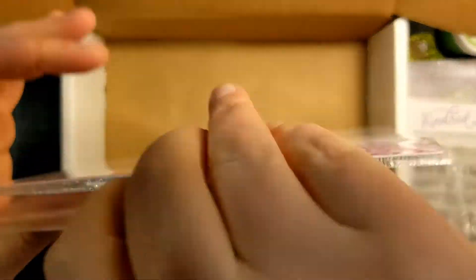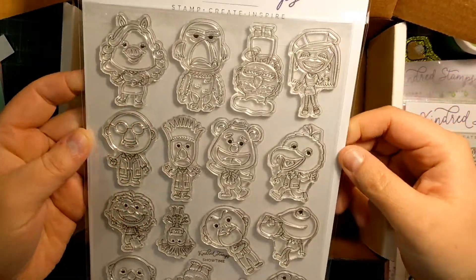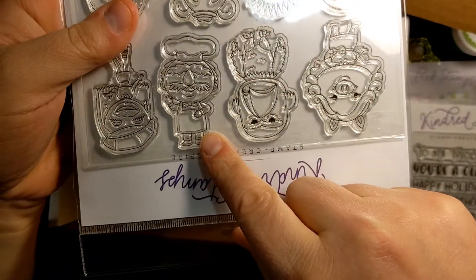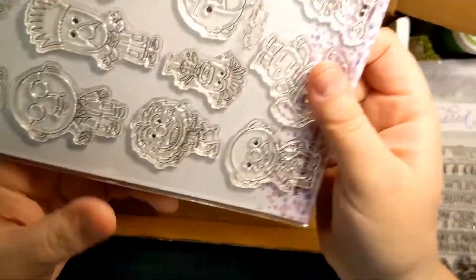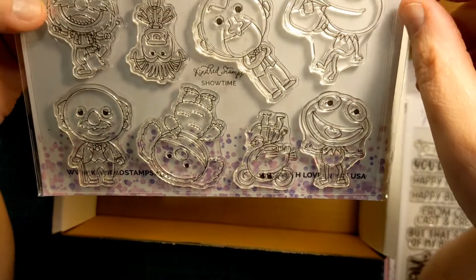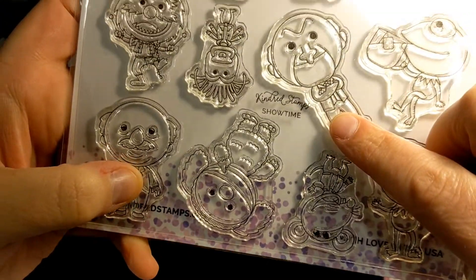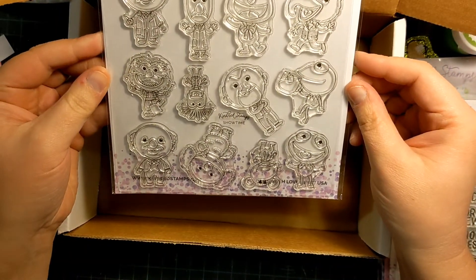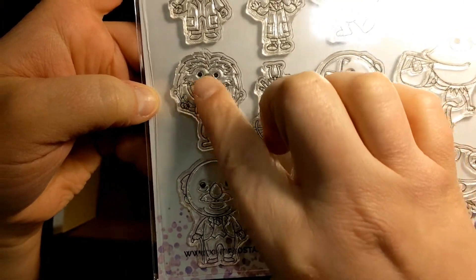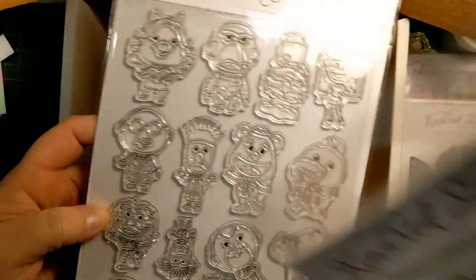And then this is the Showtime characters stamp set — oh my god, look at all of them! They're amazing. I have to say this guy is probably one of my favorites. And then we've got these two grumpy old men — oh my god, they crack me up. These are great. And I have somebody that calls her daughter this character, so I'm excited because I'm going to make her a birthday card for her first birthday with that character and have 'party animal' as my sentiment — because how fun will that be?